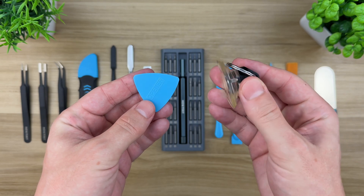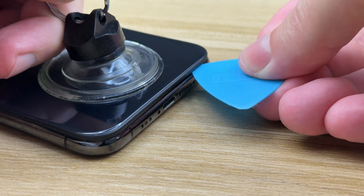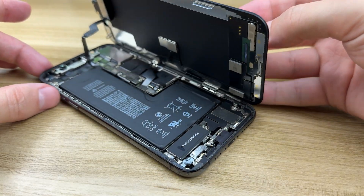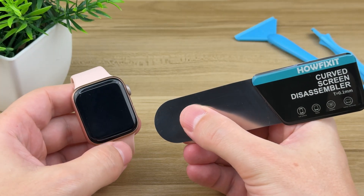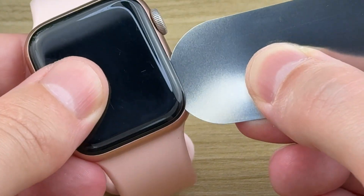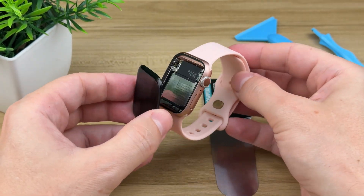When you're separating a display from the device frame, a suction cup and a plastic mediator are super handy. They help lift screens cleanly without cracking them — this is especially helpful with smartphones and tablets, where one wrong move can ruin a screen. For curved screens or something tight like an Apple Watch, you'll need a specialized tool with an ultra-thin 0.1mm blade. When a suction cup is too bulky or a plastic pick is too thick, this tool slides right into those tiny gaps without damaging the screen or the frame.